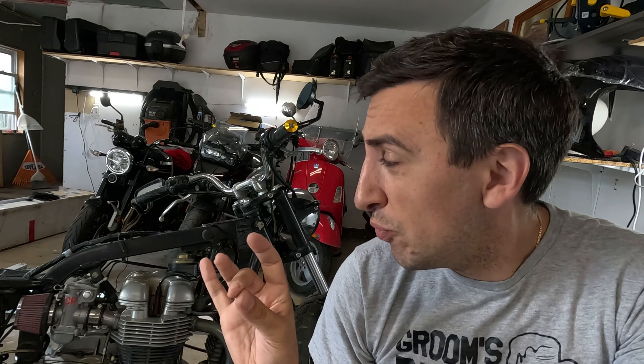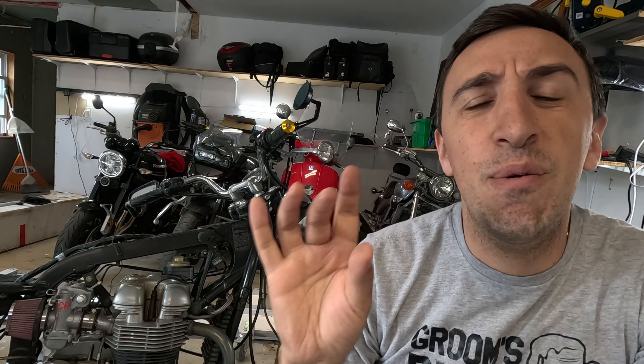It might not look like much right now, but that is my Triumph Bonneville that I just picked up. It has some pretty cool stuff going on. However, it was totally rattle-can painted and looked terrible. Let me show you what we're dealing with here.